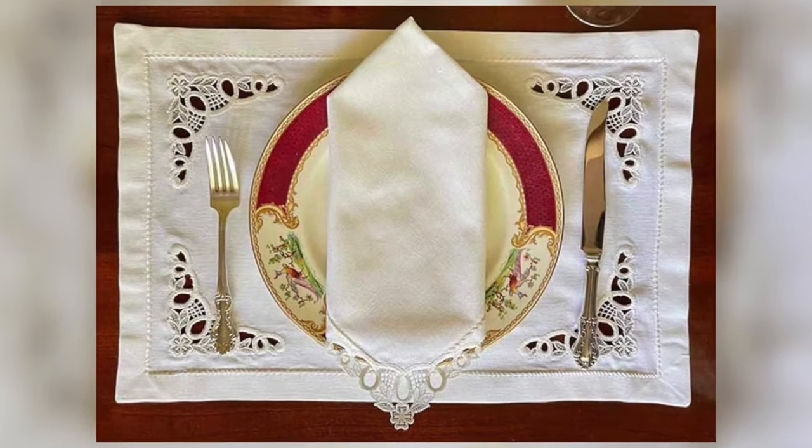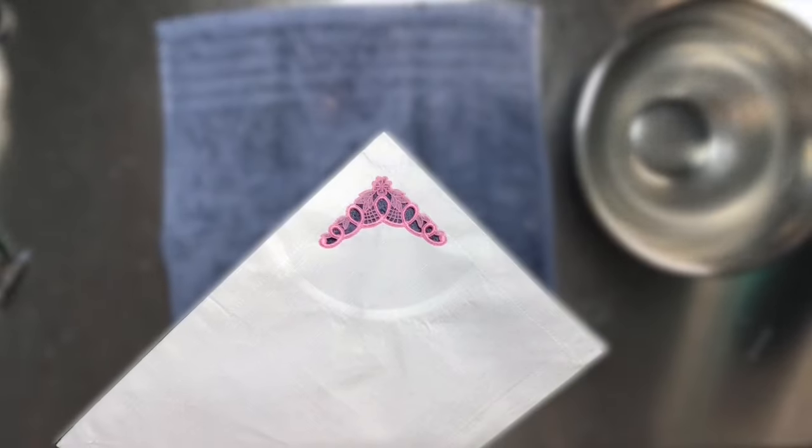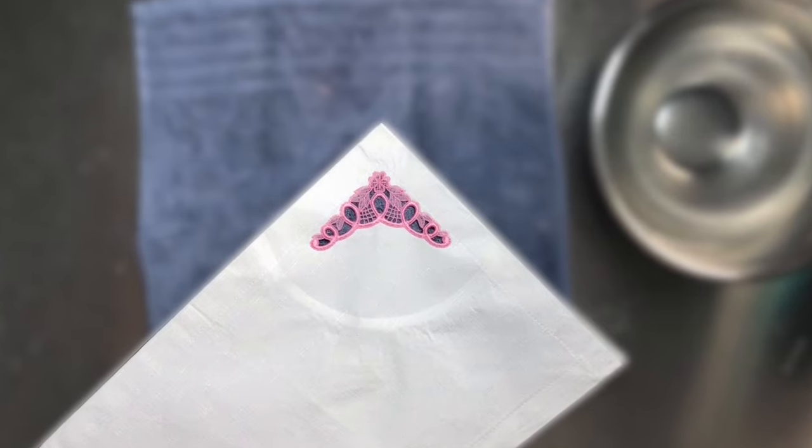Hey everybody, James here from The Embroidery Legacy, and in today's video we're going to be showing you how to create this beautiful in-the-hoop lace cutwork placemat.